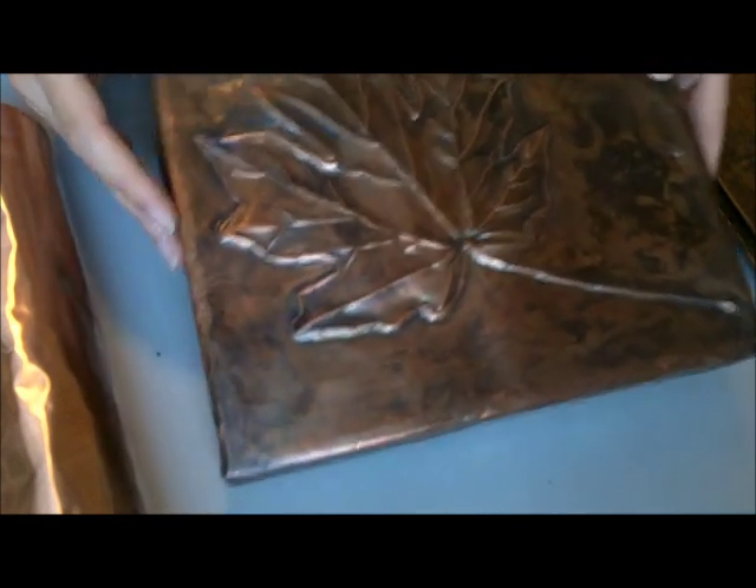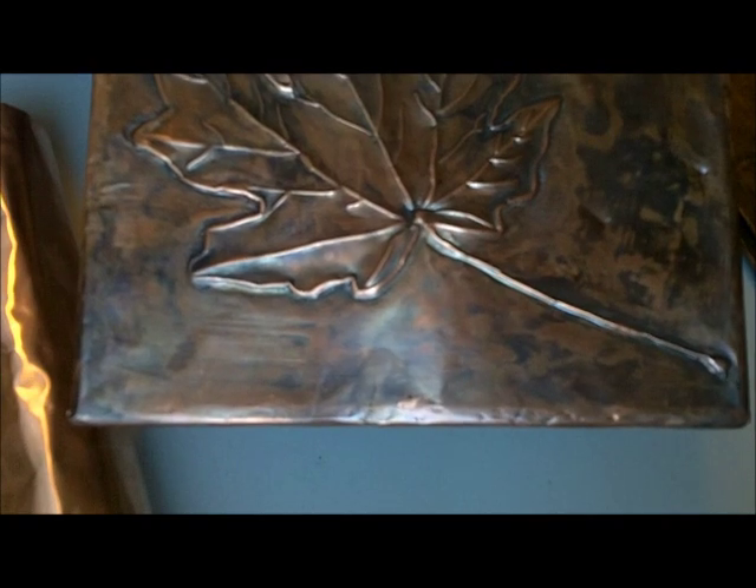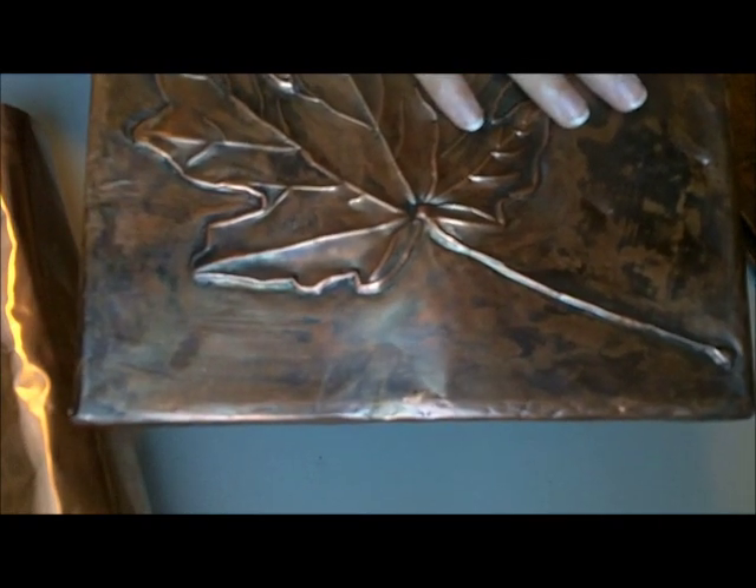So this is an example of one of them. You use copper and basically punch out a design in it. In this case it's had a patina put on it, and it's been covered on a cheap canvas.